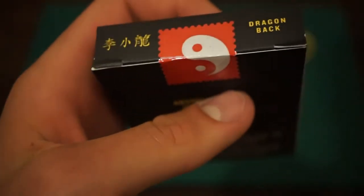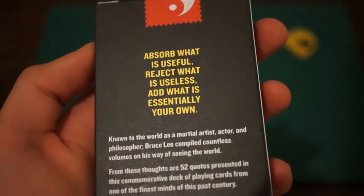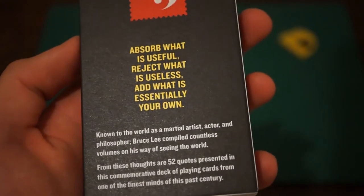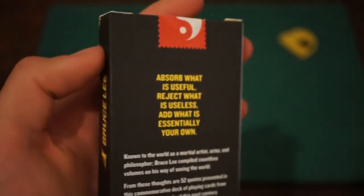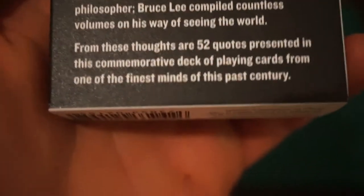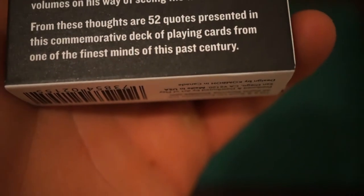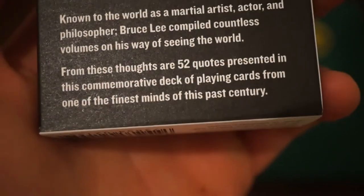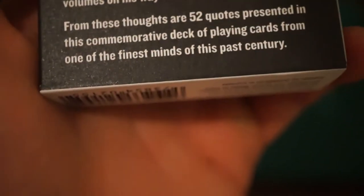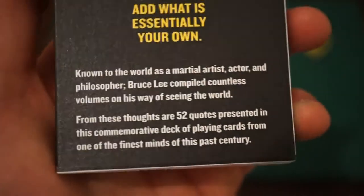On the top we also have a bit of Chinese writing saying 'dragon back.' And on the back of the tuck where it says 'absorb what is useful, reject what is useless, add what is essentially your own.' And then in white text saying he was known to the world as a martial artist, actor and philosopher — meaning he saw the world in many different ways. Bruce Lee compiled countless volumes on his way of seeing the world. From these thoughts are 52 quotes presented in this deck of playing cards from one of the finest minds of this past century. That is a really cool in-depth text — I really like how they added that on the back of the tuck. Very inspiring.